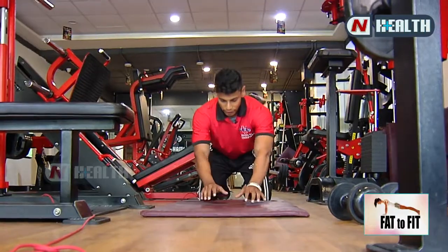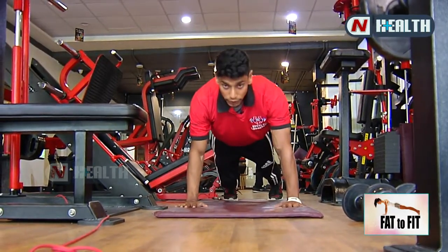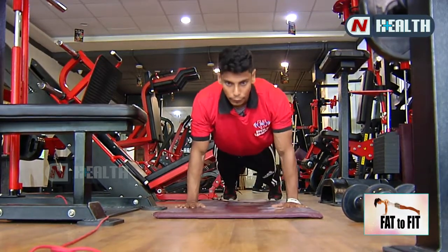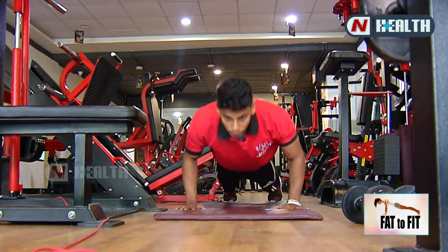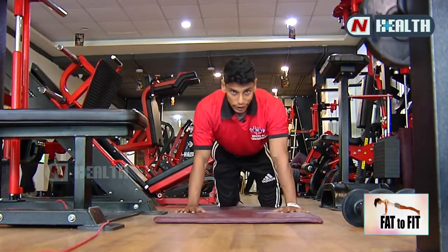Now we do push-ups. First take this grip at shoulder level. Legs up, chest up, chest tight. Then go down — one, two, three, four. This is three sets, 12 to 15 reps.